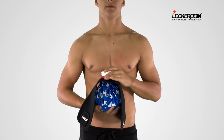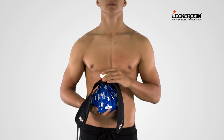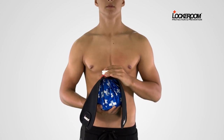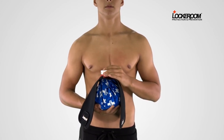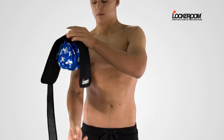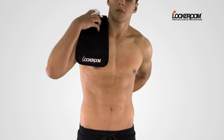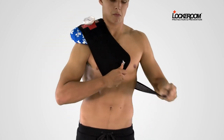When using an IceMate on a shoulder, use the extension strap. The ice bag has been pre-filled with ice. Don't overfill. Apply the ice pack to the shoulder with the extension strap at the back. Reach around and grab the strap and bring it to the front.